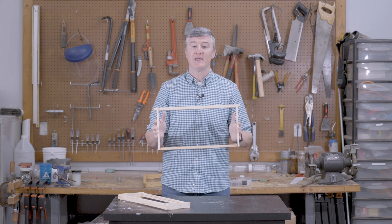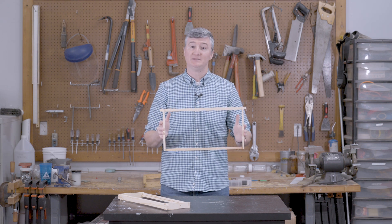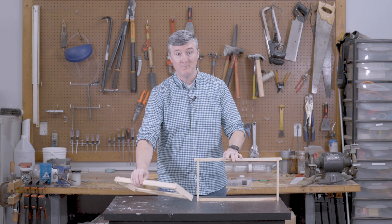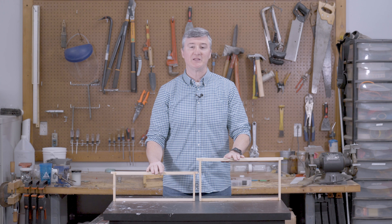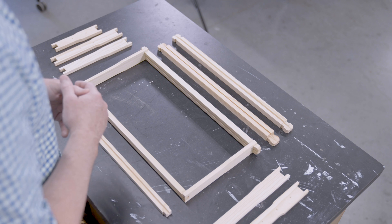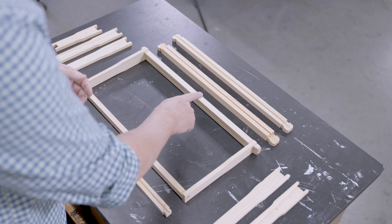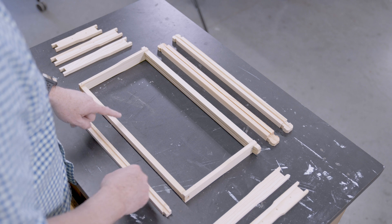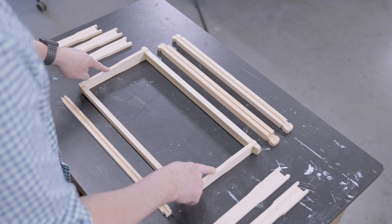This frame happens to be a deep frame that goes into a deep box in the Langstroth hive, but there are also medium frames, as well as shallow frames that would be a little bit smaller than a medium frame. The basic frame has four parts: a top bar, a bottom bar, and two side or end bars.